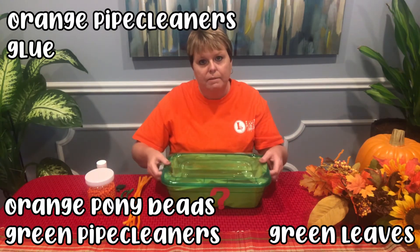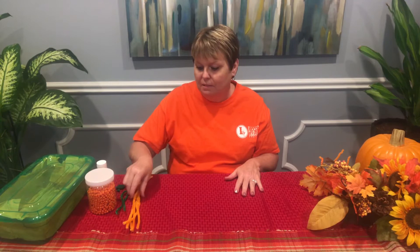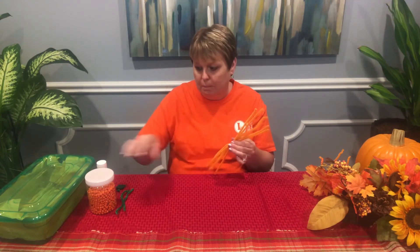Fall is my favorite time of year. So for this craft, can you guess what we're going to be making? We're going to be making a pumpkin — a pumpkin made out of pipe cleaner and pony beads.